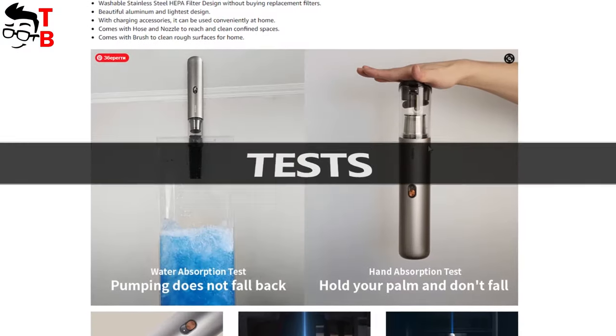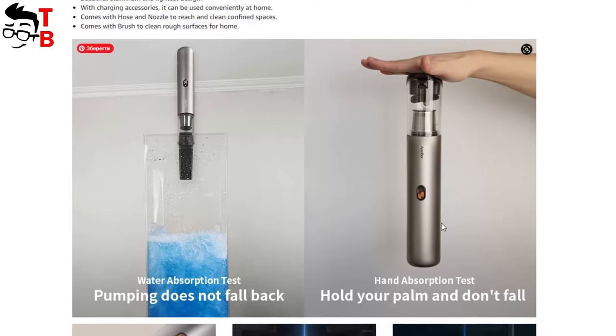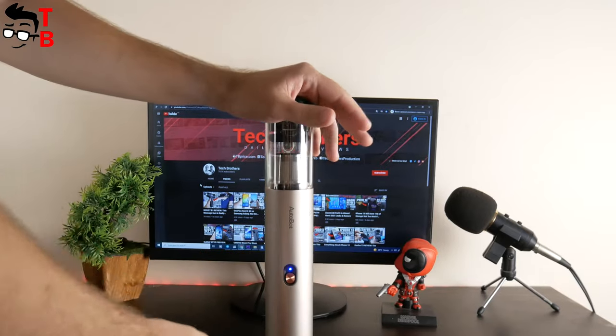On the Amazon product page, we can see that Autobot VX has passed the hand absorption test. It means that the vacuum cleaner holds your palm and doesn't fall. As you can see, it really holds up. This shows that the vacuum cleaner has high suction power.